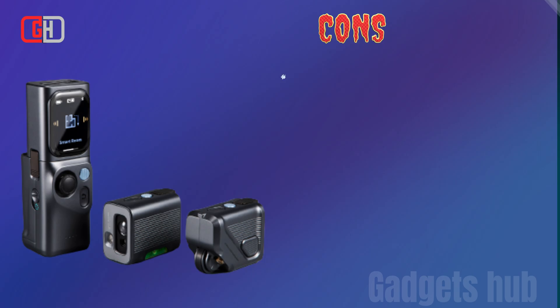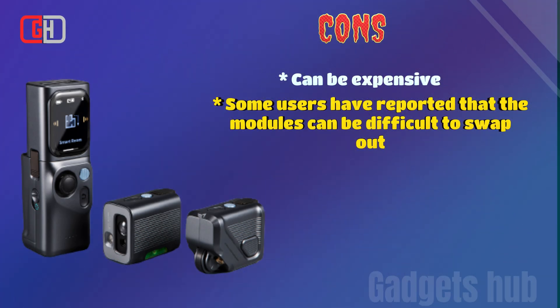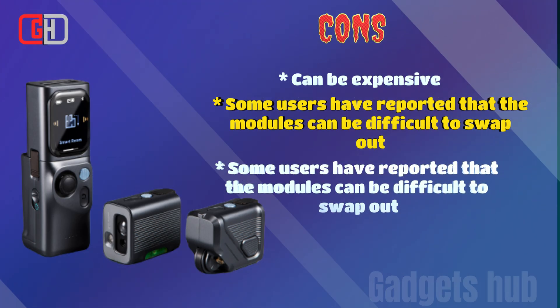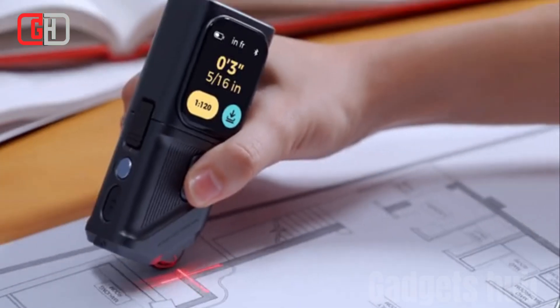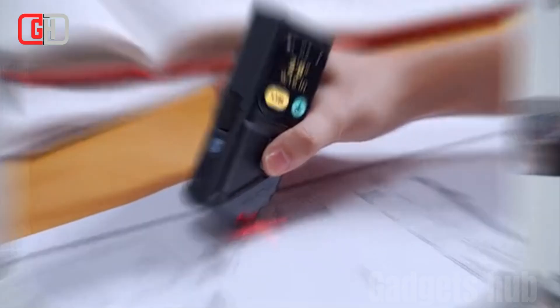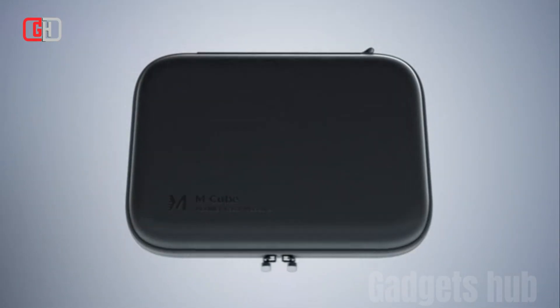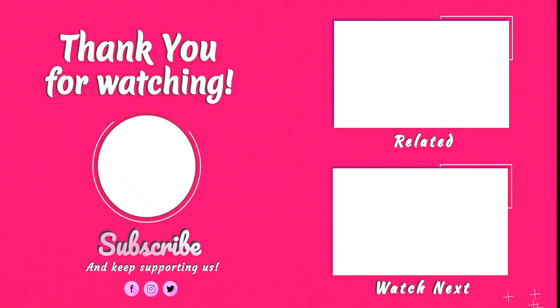Cons: can be expensive; some users have reported that the modules can be difficult to swap out; not all modules are compatible with all mCube models. Overall, the mCube customizable modular laser measure is a great value for the price. It is a versatile and powerful laser measure that is perfect for a variety of users. For more information, visit www.m-cube.com.au.